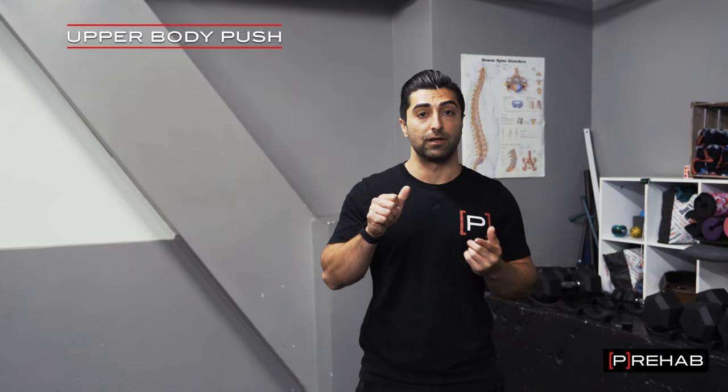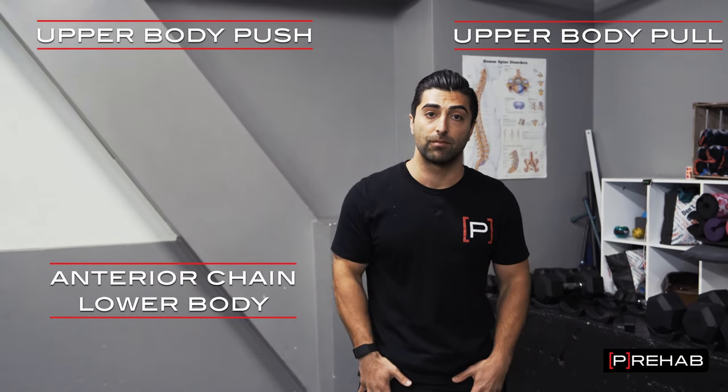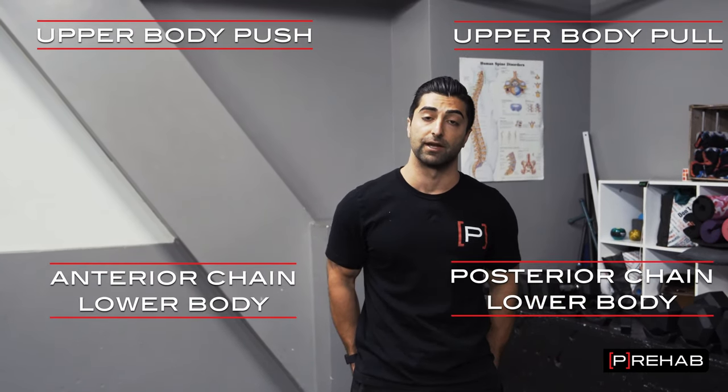I'm going to take you guys through a few different movements — whether it's upper body push, upper body pull, anterior chain dominant exercise for the lower body, or posterior chain dominant exercise for the lower body. So let's get to it.